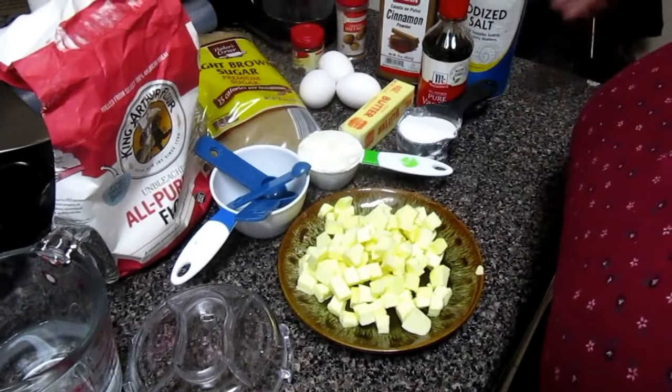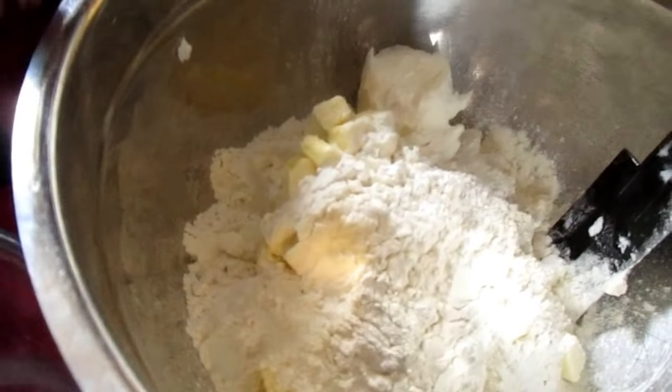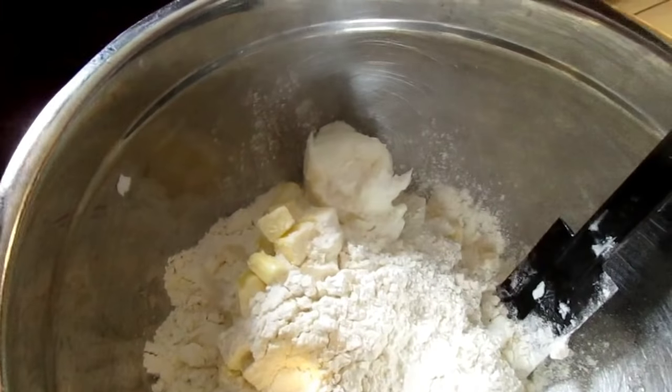I'm going to show you guys how to do homemade crust — it is easy. I had a little engine trouble with my food processor, so I put everything in my good old reliable bowl. I've got the stick and a half of cold chopped diced butter, the three-quarter cup of shortening, and my flour mixture. I use butter and shortening because I want the butter to be buttery and the shortening to make it flaky.